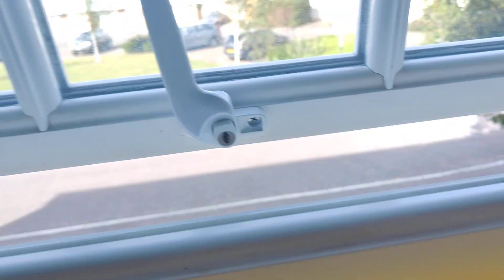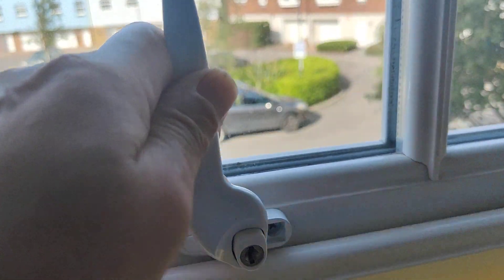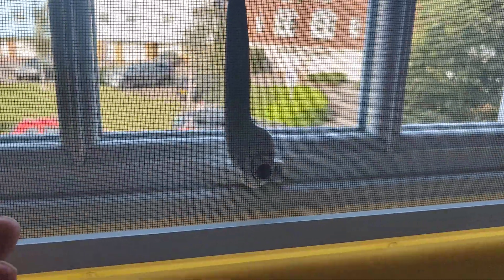So as you can see there's a gap open there. I can then open and shut the window accordingly. If I however shut it, the screen won't go down totally because the handle's in the way, but nothing can get in anyway.